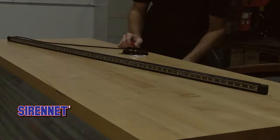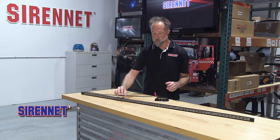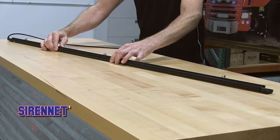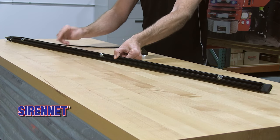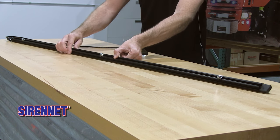SoundOff Signal has you well covered when it comes to using this product. Installation is very simple and straightforward. There is a slide channel incorporated into the back of this unit. Hardware is included — I've gone ahead and fixed some in here for demonstration — and these are adjustable throughout the whole length of the slide channel.